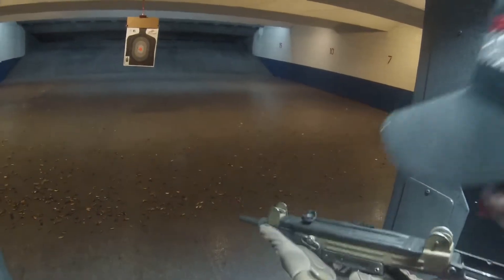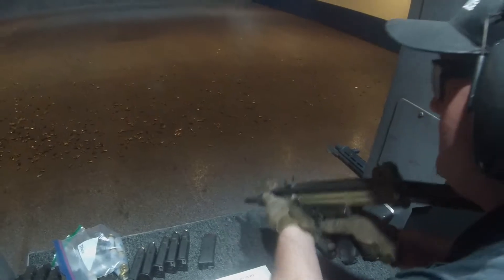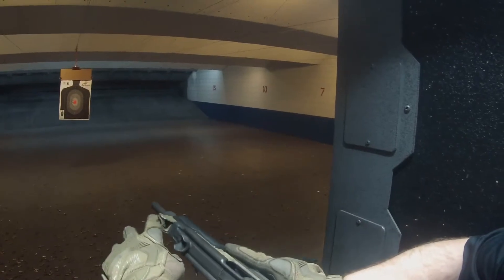Just hold that in, left hand under here for support, drop your right foot back, kind of lean in at the waist, bring it right up to your cheek, and when you look through that little hole right there, you've got to find that front sight post, okay?